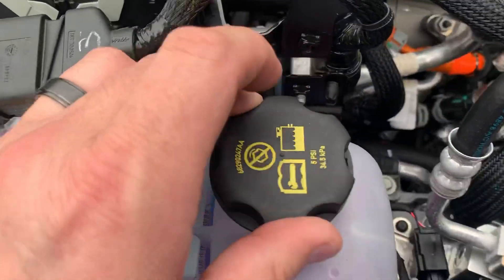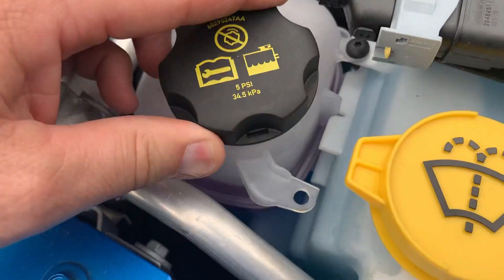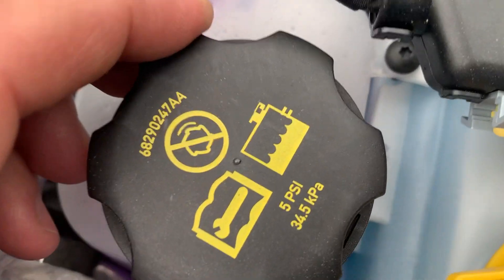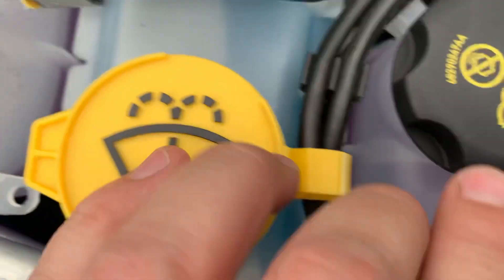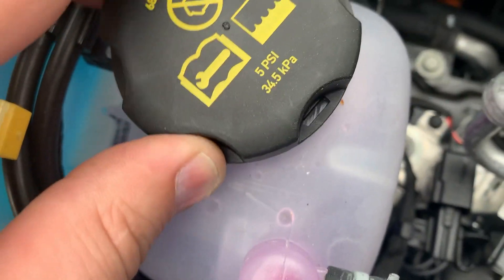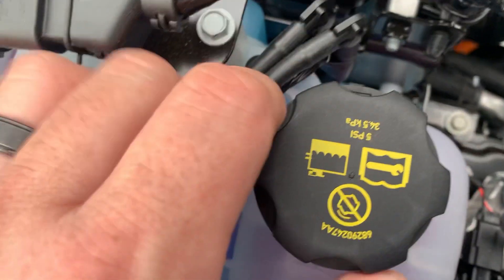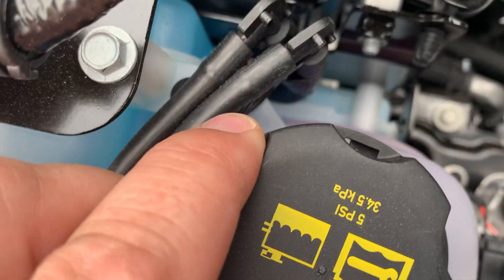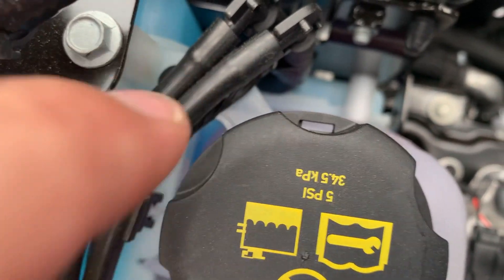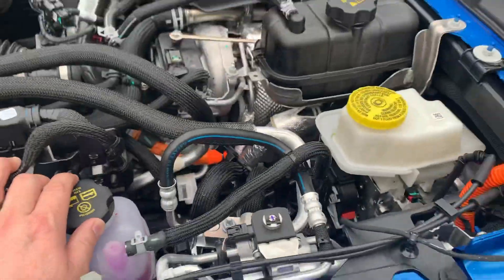What's interesting about these radiator caps is that they're childproof. If you ever need to get these open, there is a safety hole right there. You can see the hole — stick a flathead screwdriver in there and then it will all turn out. That's how you get those open.